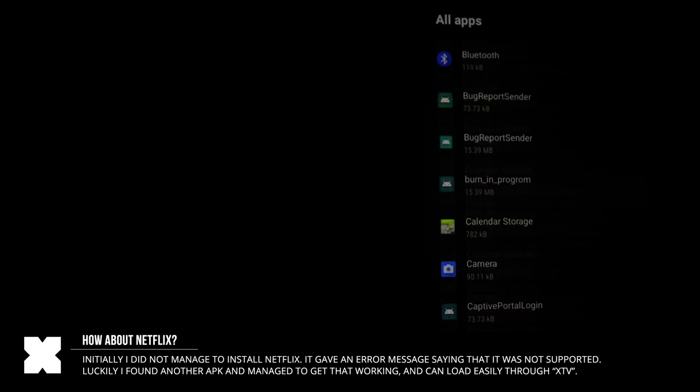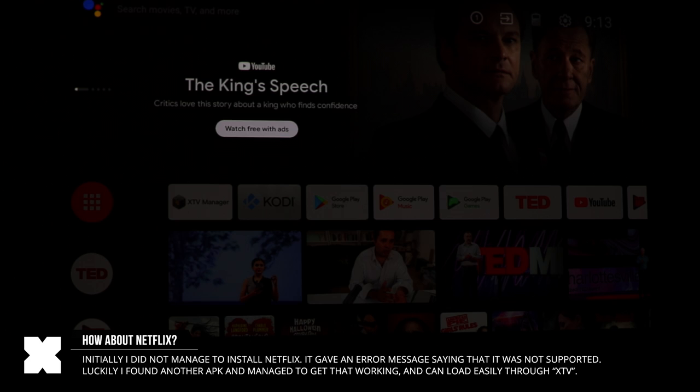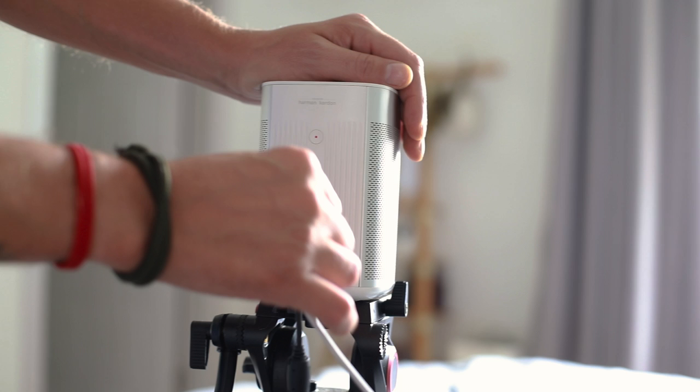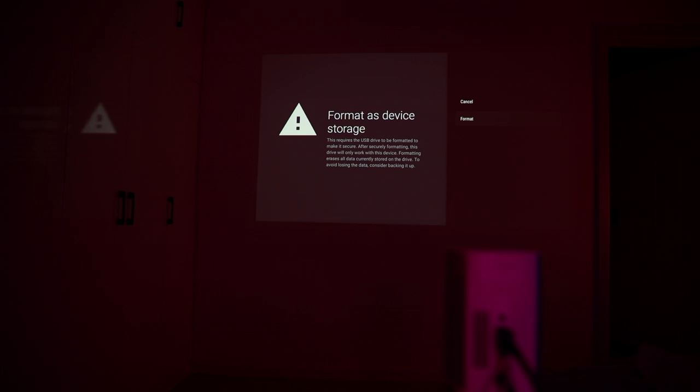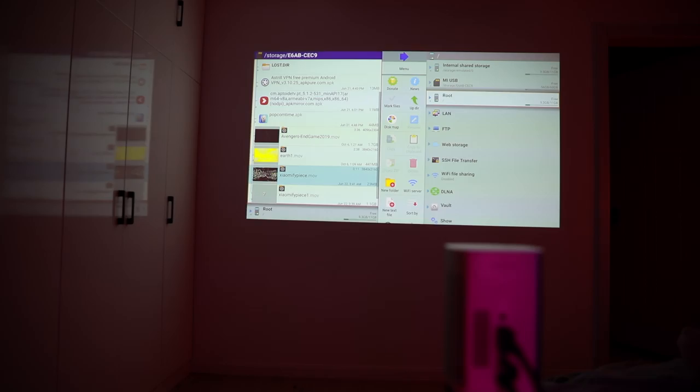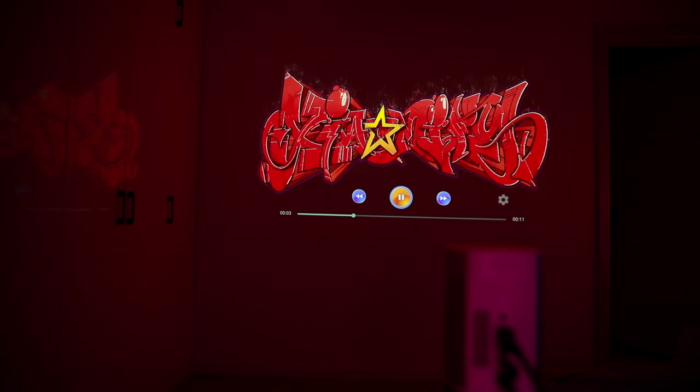After that, I installed XTV Manager. Basically, all I have to do is open up XTV — the first app is Netflix — and it worked. So in the end, I actually did manage to get Netflix to work; you just have to know how. You can also load content from a thumb stick or external hard drive via the USB port. I did not manage to play things off my SSD drive as it required reformatting, but I did manage to play things over a USB stick using an additional file explorer app, though that USB stick was a little slow and could not handle playing 4K content.